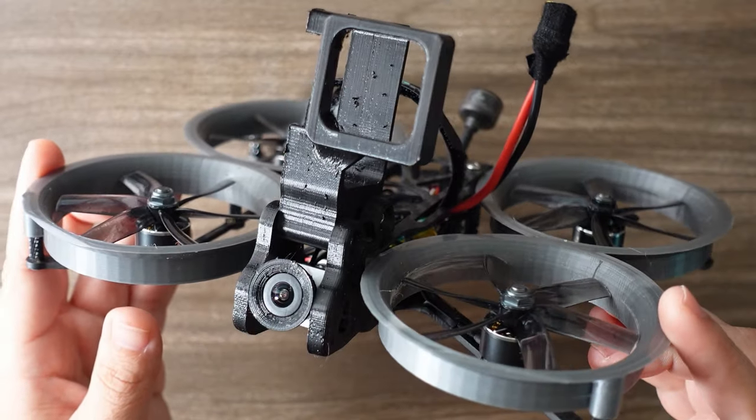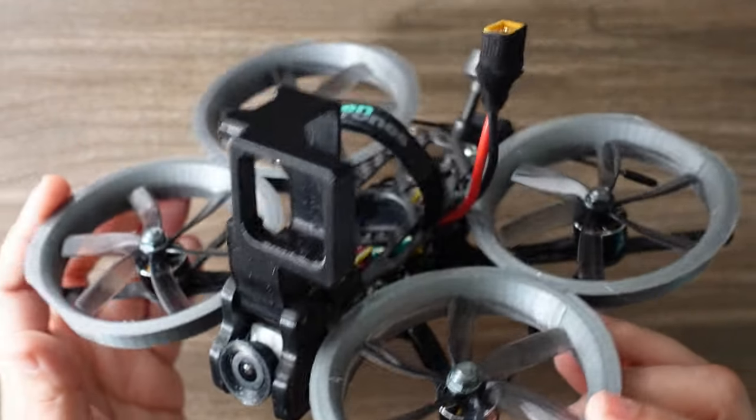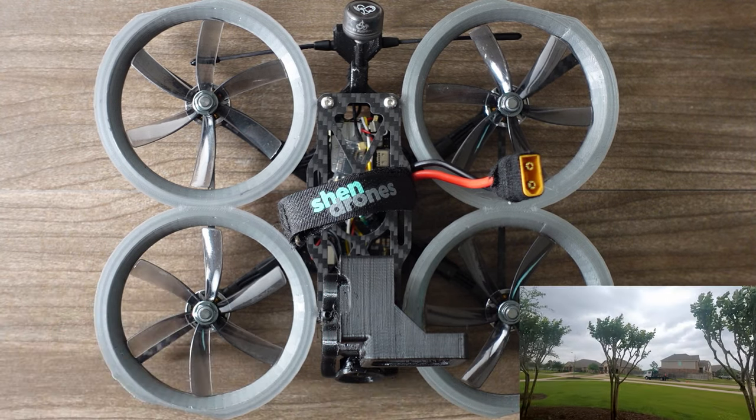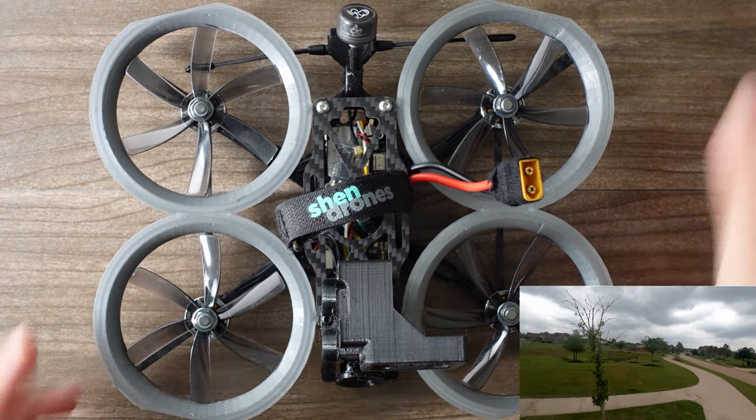There are a lot of fantastic cinewhoop options on the market, but spoiler alert: the best overall one — if you could only have one and wanted to know which is most used by professionals — it is the Squirt V2 slammed version in the Drone Co upgraded modification. We're going to talk about that a little bit more at the end. But if your goal was to have something ducted, protected, and you cared more about crashability than cinematic qualities, there's another option.